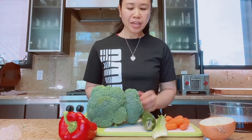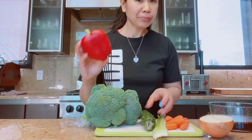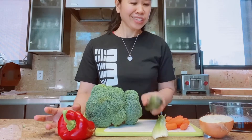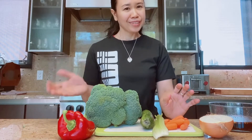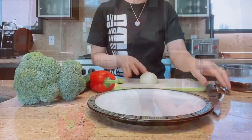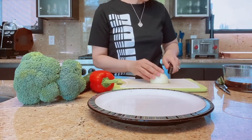For the veggies, I'm gonna use broccoli, onion, bell pepper, zucchini, celery stalk, and carrots. That's all. Now it's time to cut the veggies — for the onion, just cut it in thick wedges like that.